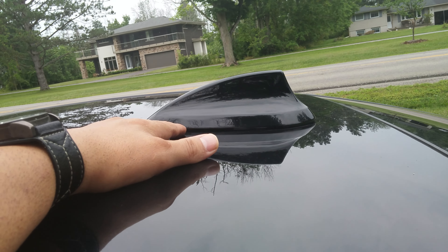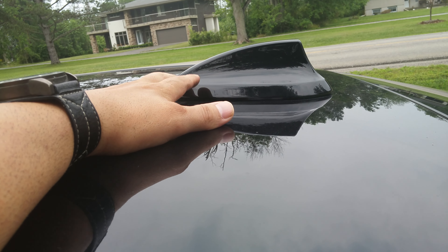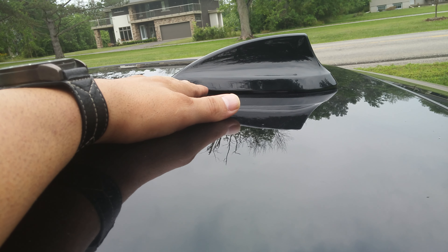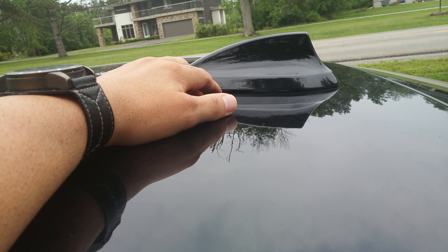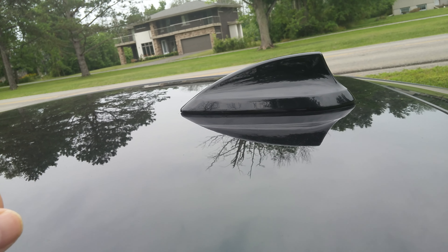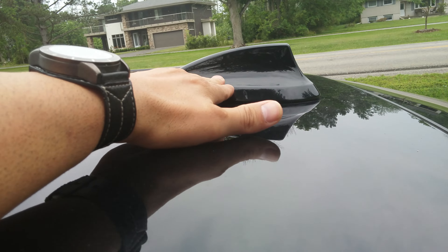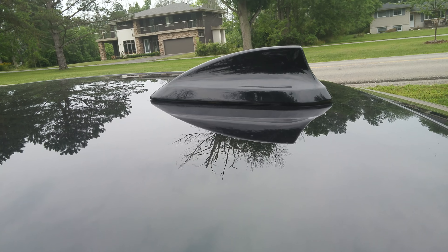These are not Nismo rims — I just added the decal on them. These are aftermarket rims, purchased them on eBay also. Most of my shopping for this vehicle I've done through eBay — it's your best source for aftermarket parts rather than going to your local dealership. These were hard to come by; I waited about eight months to purchase these rims. They're extremely rare to find, especially in this bolt pattern — 5 by 110.